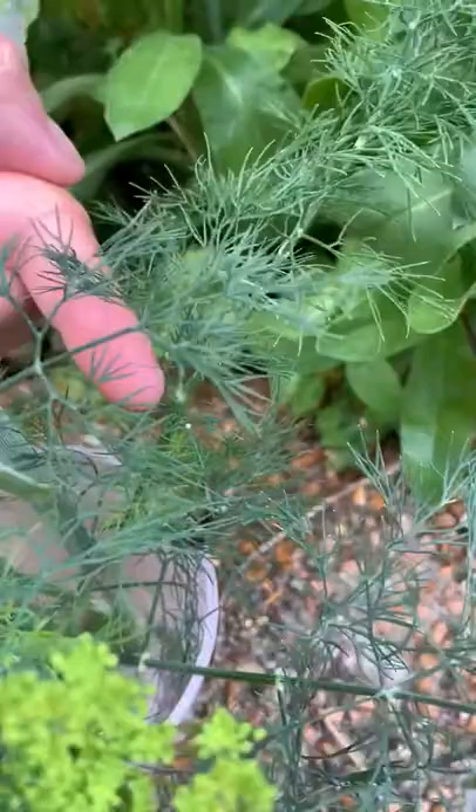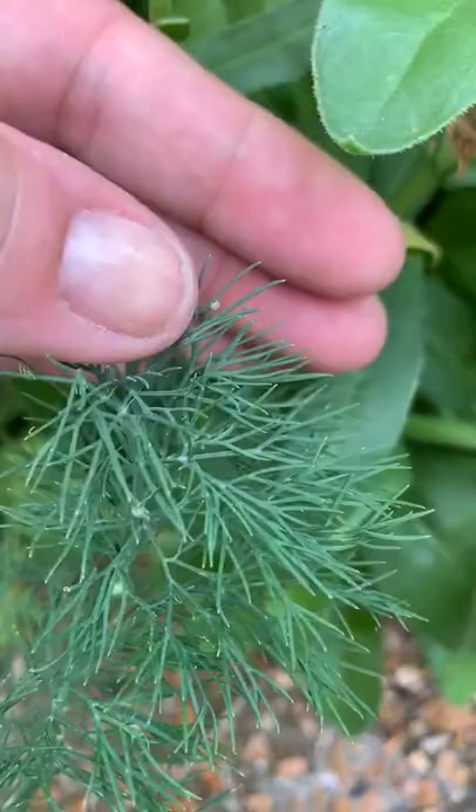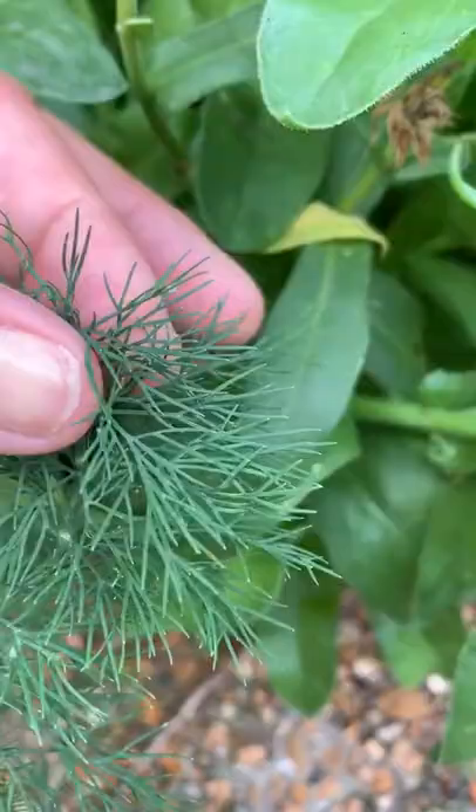We're getting some fresh dillweed for our new swallowtail caterpillars, and I noticed some eggs. That little dot right there is an egg, and that little dot on the tip — maybe a drop of water — looks like it could be an egg too. I don't know if it's another two swallowtails or not.